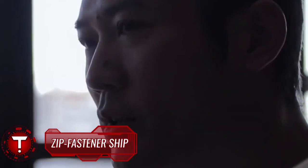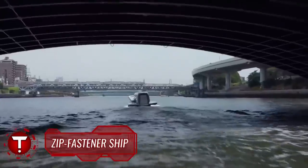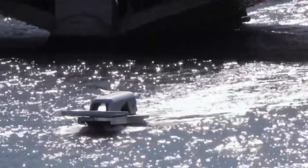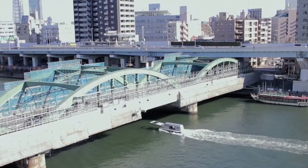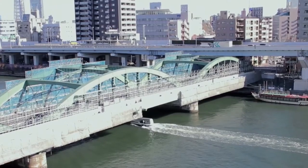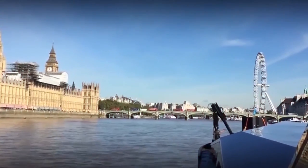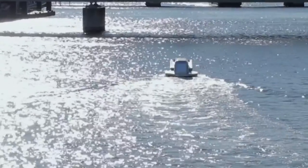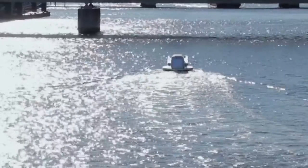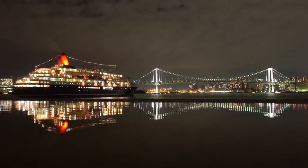Zip Fastener Ship. The ship was designed by Japanese artist Yasuhiro Suzuki, who is known for drawing inspiration from everyday objects. The artist got the idea while flying above Tokyo Bay on an airplane. This is how the inspiration to create the Zip Fastener Ship came about — literally a boat shaped like a zipper rack. It's a brilliant concept because when the ships sail, they leave a trail that opens the waters, very similar to the shape of a zipper. The ship is made of a chrome-colored body, a bridge, and a puller, just like a regular zipper.